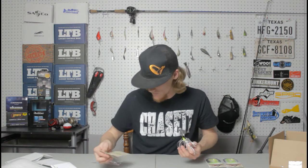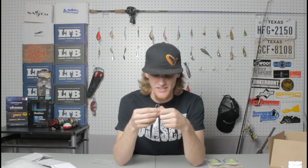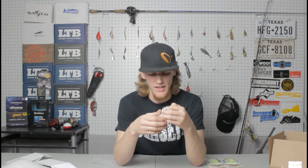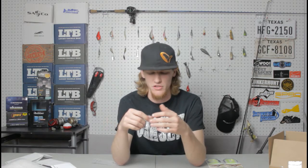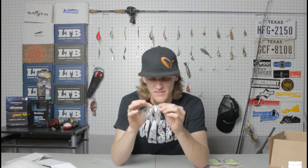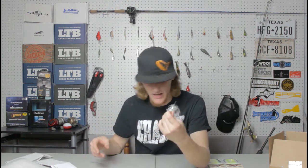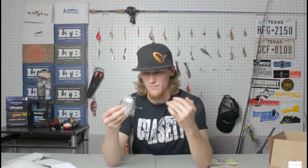Let me talk about their skirts and what makes them different. The material — the actual skirt itself — I think what they call LumaFlex. It's supposed to be tougher than the rubber skirts you usually find on most spinner baits, jigs, and buzz baits. What they have holding it together is a metal collar that won't rot, won't rust away, anything like that, like other skirts do. That's really what makes their skirts unique.